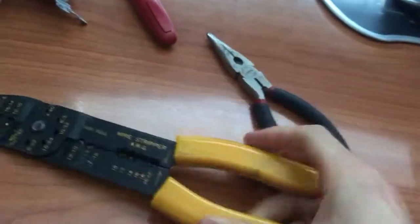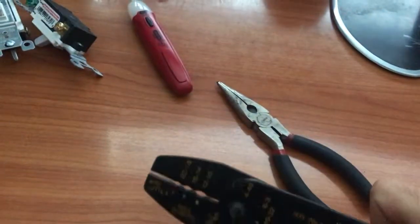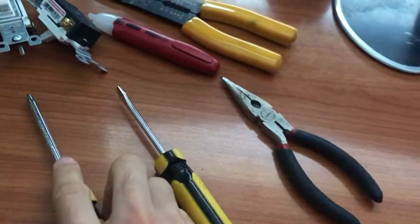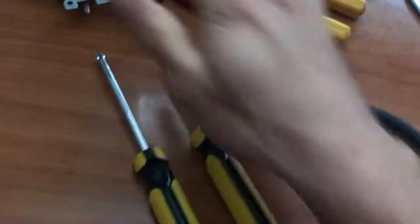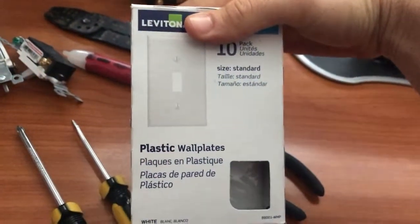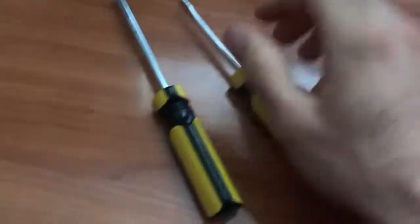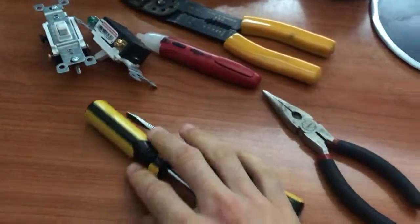I also highly recommend having real wire cutters because these make stripping your copper wires significantly easier if you need to cut them. Finally, you'll need a Phillips and/or a flathead screwdriver. These are for taking off the face plates — I'm going to be replacing the face plates as well just so everything looks nice and clean afterwards — and you'll also need them for screwing down the copper wires onto the switch.